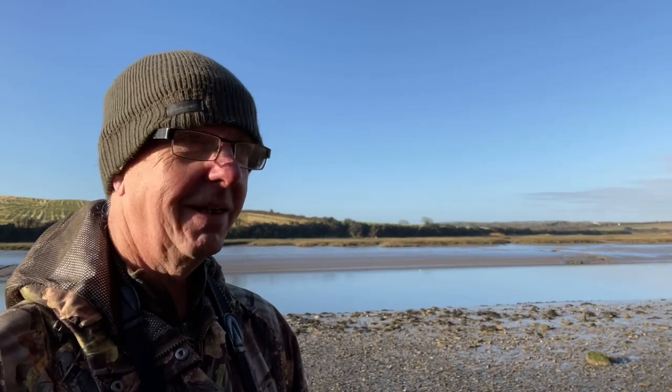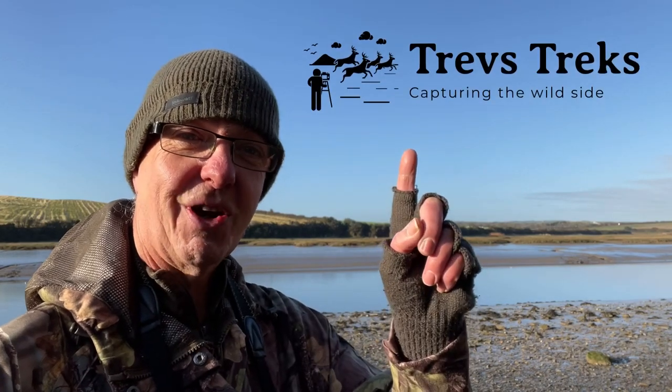Good morning everybody, welcome back, thanks for tuning in. Today I'm at the Camel Estuary in Cornwall and today I'll be showing you some of the basic settings and the techniques that I use for capturing birds in flight. This is Troastrex.